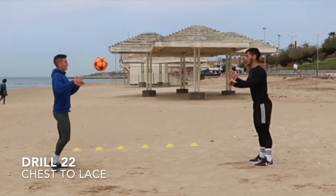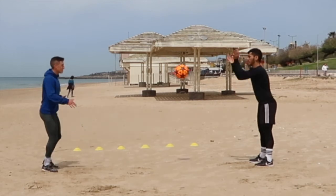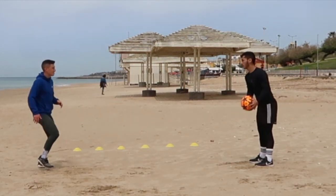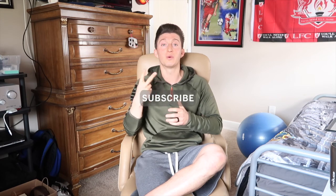And then we're going chest to lace — the last drill for the day. Take it down nicely, chest it down to your lace, lace it in. Very good — will help with your striking technique and your driven ball technique. Hope you guys enjoy them. I appreciate you tuning in. I know these partner drills are going to help you and your partner improve your football ability — I'm extremely confident in that. Thanks so much for your support. If you like the video, please hit that like and subscribe button. I will see you guys in the next video. Let's have a good week. Deuces.